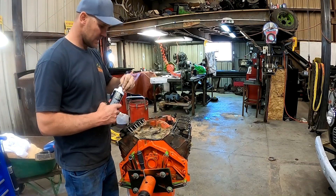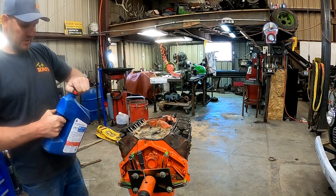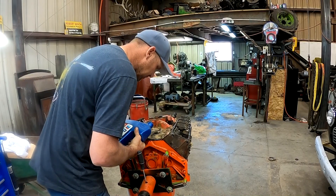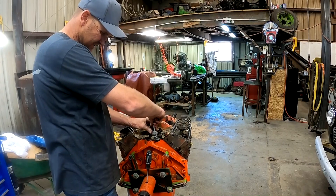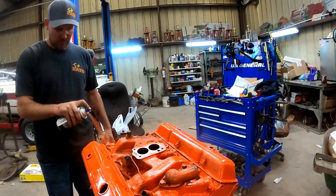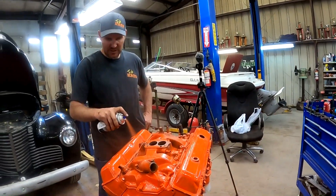So we're going to pour some oil in this thing. This is my zinc additive to hopefully keep this cam alive. We're going to run some Delo in it to break it in, then switch over to good old 30-weight. This is just an old distributor I cut off. Get her all purdied up, let it dry. We can get her put in next week.